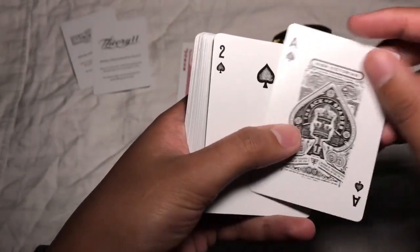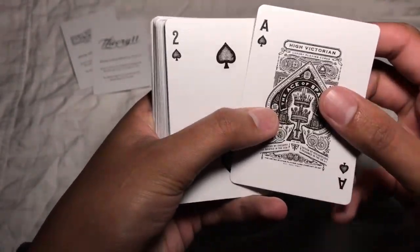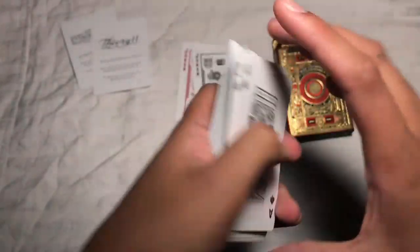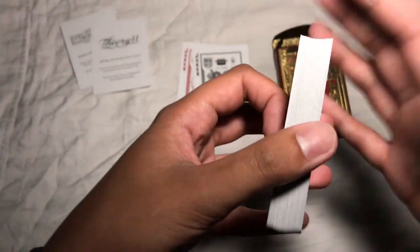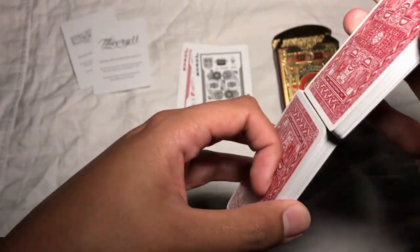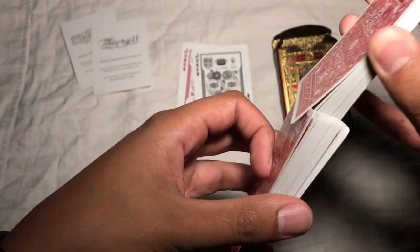It is air cushion finish or linoid finish — you can kind of see the little dimples in the cards there. It is performance coated, pretty standard stuff from Theory 11. And they are traditionally cut so they handle quite well and fare well.